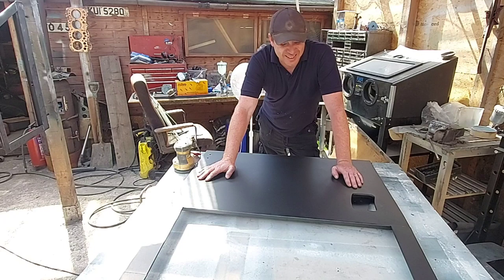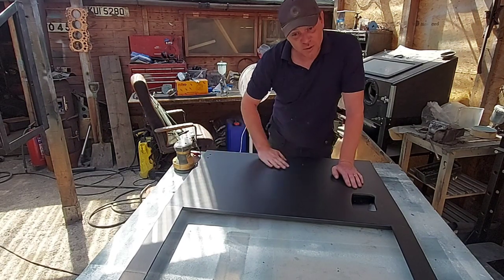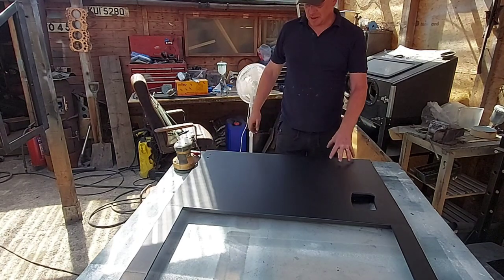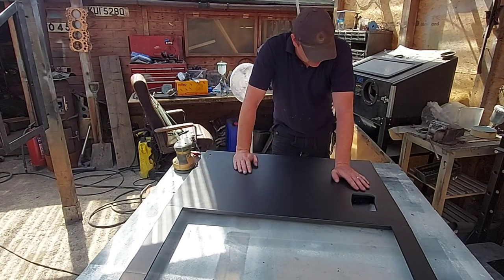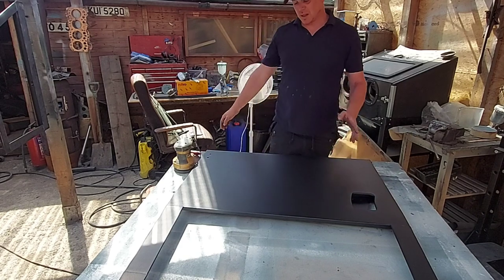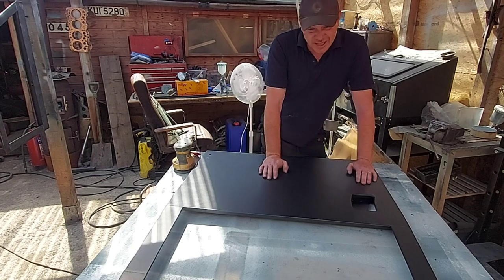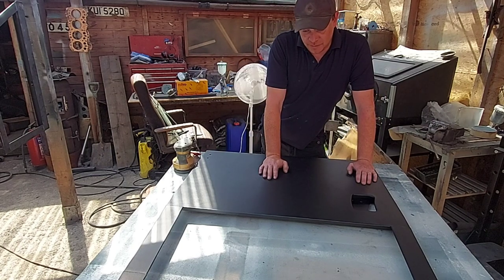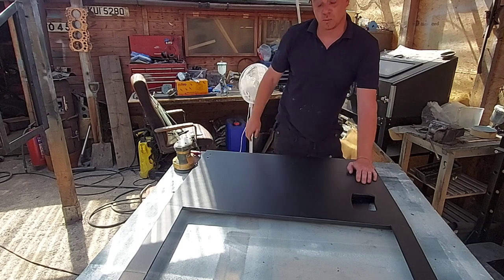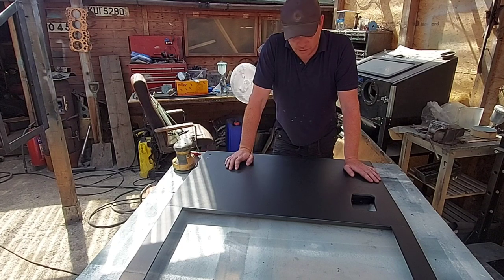Hi guys, welcome to the channel. It's really red hot in here. I thought I'd do a quick video on prepping this panel for paint. I'll apologise in advance if you get dazzled — I've got shorts on, I've got the whitest legs in the world, so if you get blinded by a flash of sudden light, I do apologise.